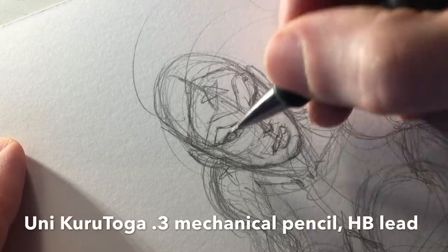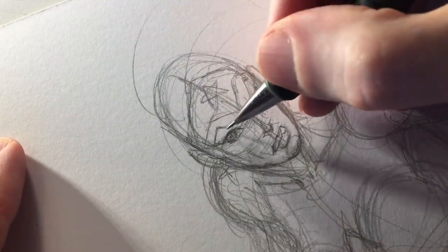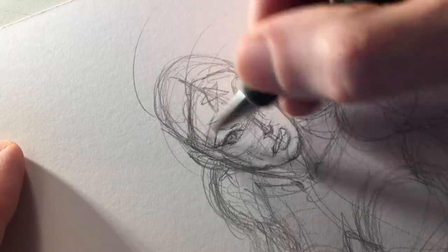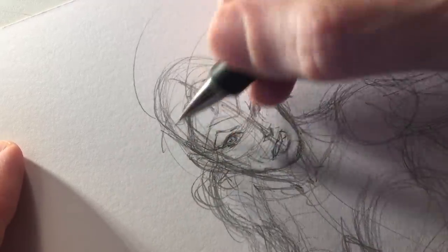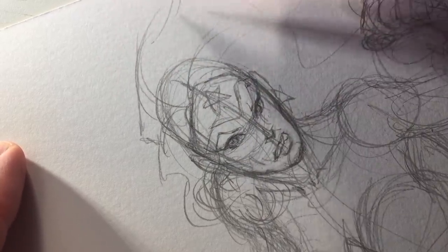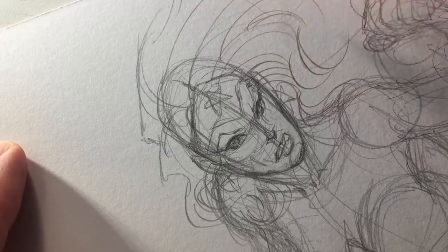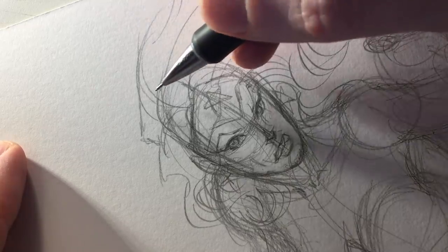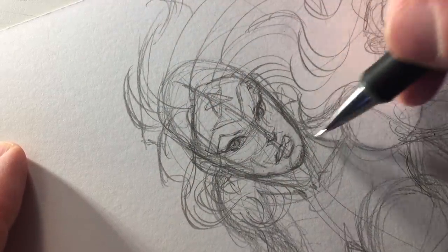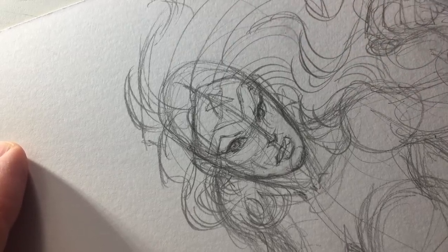I switched to the Uni Kuretake .3 HB lead mechanical pencil for finer detail — the .3 lead allows finer detail than the .5. I got the tiara in and the hair falls from behind the tiara. When drawing hair I consider the hairline and pull from the root outwards, with big broad strokes to get a generalized sense of the flow. I wanted the hair in motion because with this battle stance, she's just twisted into position and her hair is kind of following suit, flitting and flowing about.